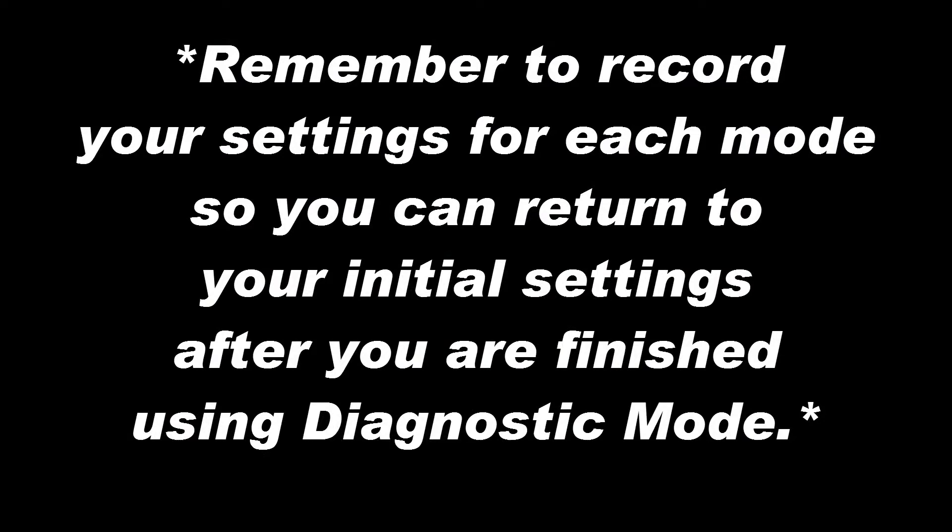Before starting, remember to record your settings for each mode so that you can return to these settings after you are finished using diagnostic mode.